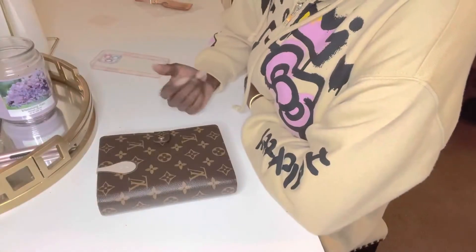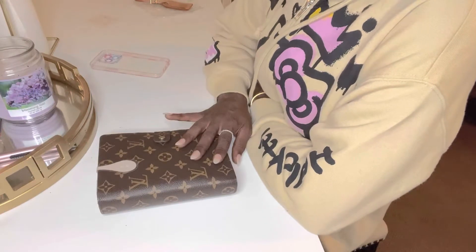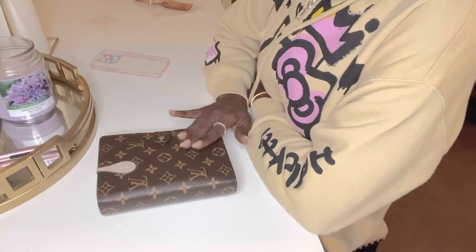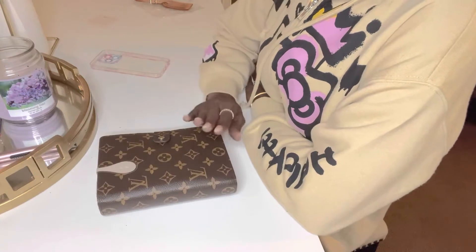Hello everyone, welcome to my channel. Welcome back to One Faith, One Love. Today's video is going to be about how I function with this agenda. This is the Louis Vuitton medium-sized agenda in the monogram print.